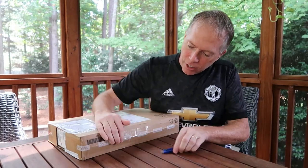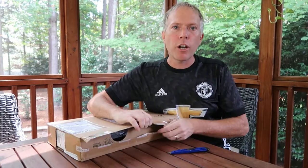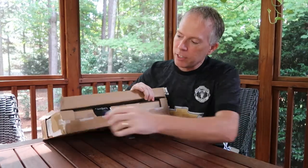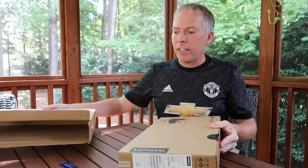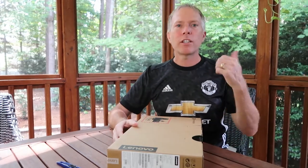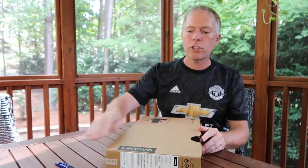This is our education device. It's ruggedized, it has bumpers, it has reinforced hinges. It's part of a Lenovo suite of education devices: we have the 100E, the 300E that has touch, the 500E that also has touch with the Intel processor. We've got the 100W, the 300W, the 500W, which is the Windows version. This is the Chrome version.